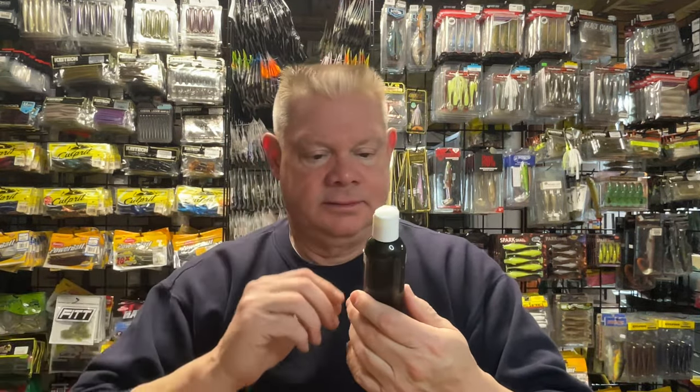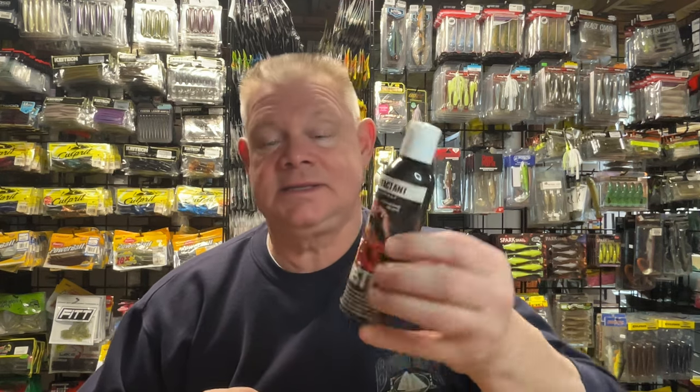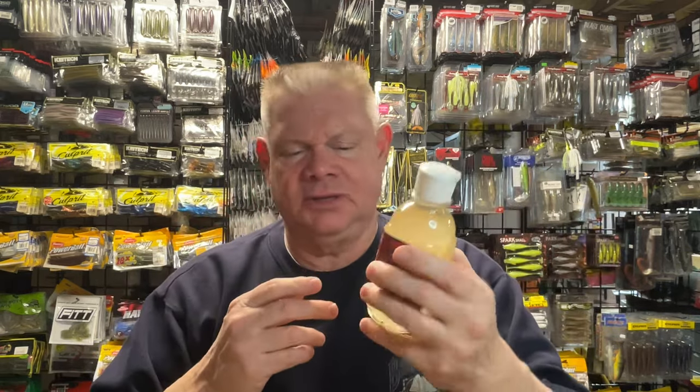Here's one I found — this is a crayfish one, Crawdad Slime from Bass Dynasty. Whether they still make these I don't know, but they're all good. And this is the newest popular one I've heard of — the Bait Fuel, which I used last year. This one doesn't really have a smell to it, but I know Net Bait puts this in their bait, so it's a good thing. I'll dabble some of this on and then put a little garlic on — give them a combo.